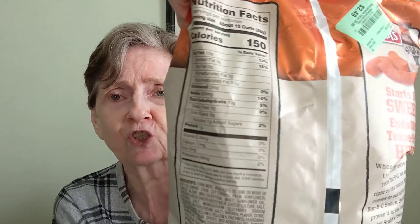What are we going to try next? Let's try this. I got this at Burlington, but I imagine you can get these almost anywhere. They're the Harris Stubbs Sweet Heat Barbecue Flavored Cheese Curls. I did pay $2.49 for these, and this is a six-ounce bag. It says starts out sweet, ends up with Texas style heat. Let me show you all the nutrition facts there.